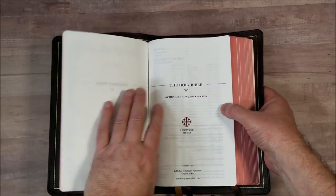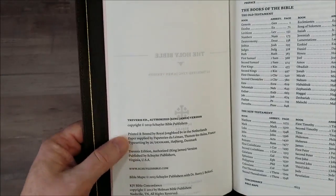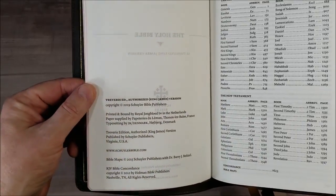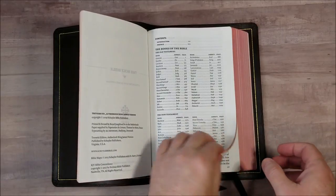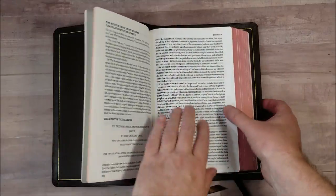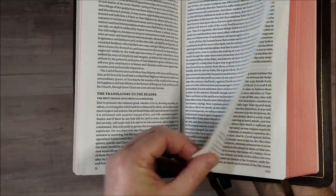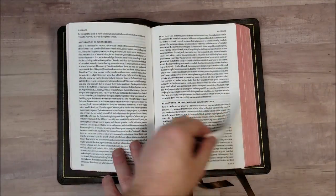This is 28 GSM paper — this is Endo Opaque from France, milled in France. It's printed and bound by Royal Jongbloed in the Netherlands, typeset by 2K Denmark. This was designed by Schuyler Bibles, available at Evangelicalbible.com. We've got our introduction, the Epistle Dedicatory, and then the Translators to the Reader — I'm so glad they added this in here and kept it.